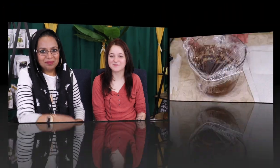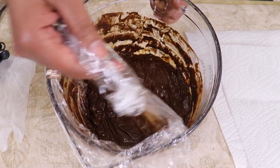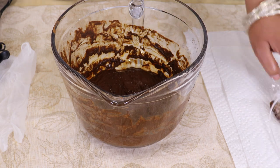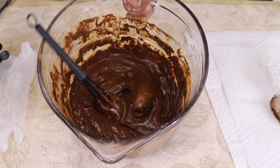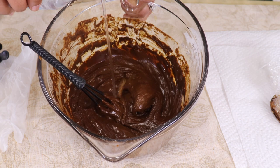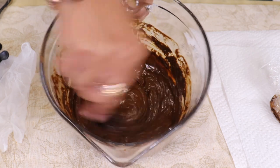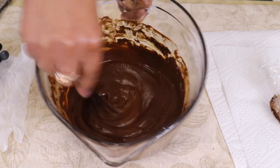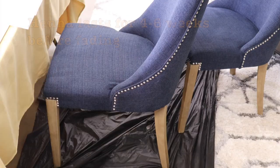Alright, let's start coloring her hair. We mixed the paste, put saran wrap on it, left it overnight, and now we're taking it out. You can see it's on the thicker side, so we're just going to add a little bit of water. Even though I used hibiscus tea, you can still use water to help loosen it — just a little bit. See how smooth the paste is? That's exactly the consistency we need.